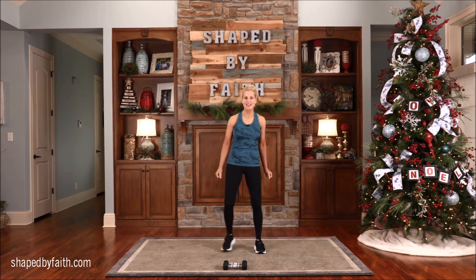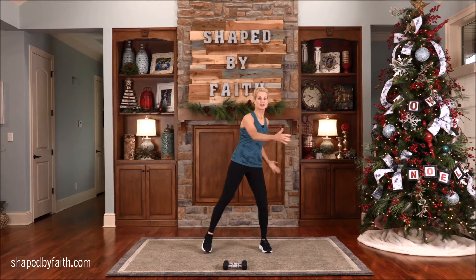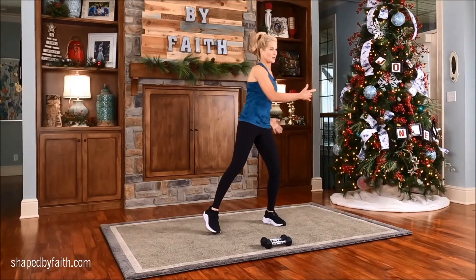Just start moving side to side. Let's get this body warmed up. Bring those arms across. We're going to have a great, great time in this workout. I'm excited about it. We are going to spell out Christmas and Pilates.